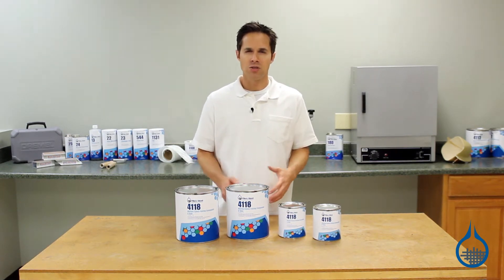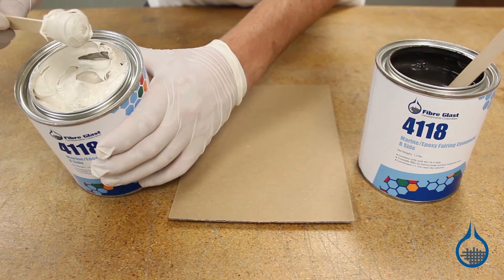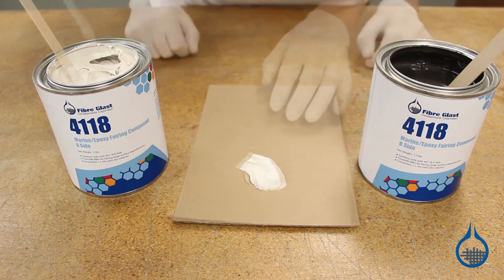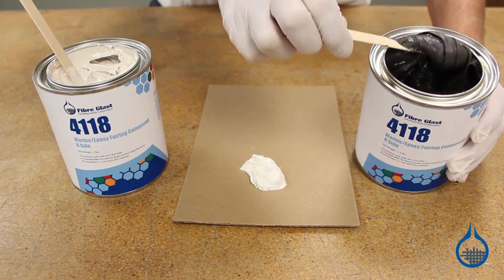Number 4118 cures to be slightly flexible, helping it to resist cracking under stress or vibration. It resists sagging, whether applied at room or elevated temperatures. This non-shrink compound can be applied up to 1.5 inches thick, giving you the flexibility to make a single repair rather than requiring multiple steps.